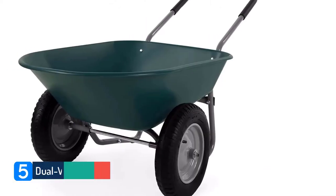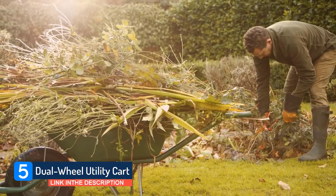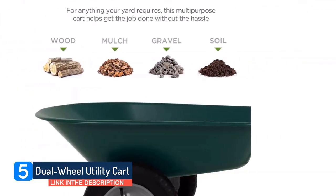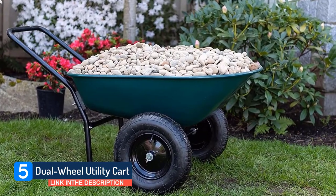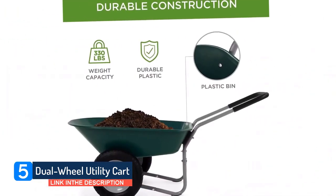Best Choice Products Dual Wheel Utility Cart. A two-wheel design can be easier to maneuver than one wheel on various terrains. Weighing under 30 pounds, this wheelbarrow is not too heavy to lift, but still has the capacity to haul roughly 330 pounds. The padded handlebar doubles as a stand, and it's also easy to store, as it can be hung up on a garage wall or stood upright on its end.